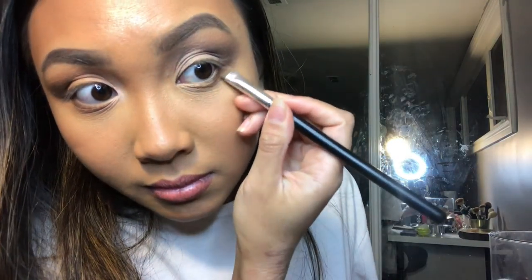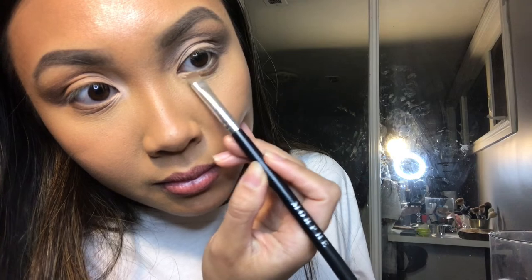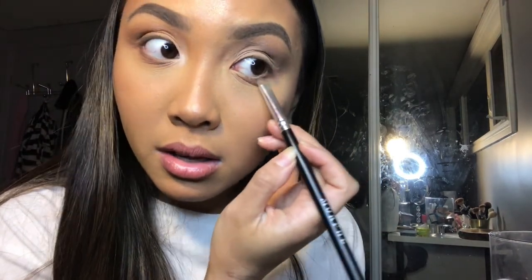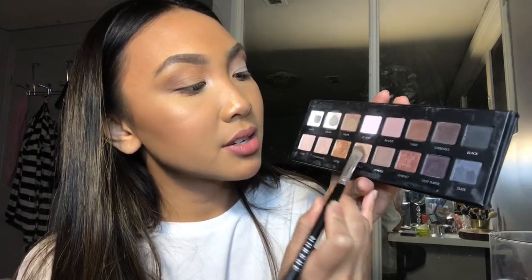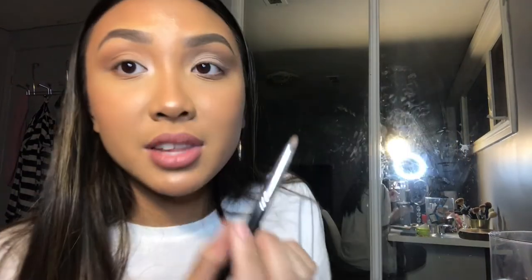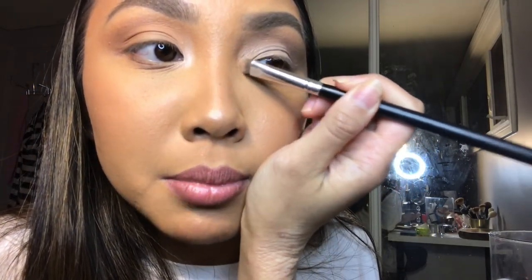Now we're moving on to the bottom part — again, working backwards, so we take the darker color first. Apply it to the outer corner and not going too far in. Then take the fluffy brush, go into your crease color, tap off the excess, pinch it a little, and blend it out, making sure you're not applying too much pressure. For the inner corner, I'm going to be using light bronze — not putting too much, tapping off the excess, and placing it in the inner corner. I personally like to bring it up as well, but that's totally up to you.